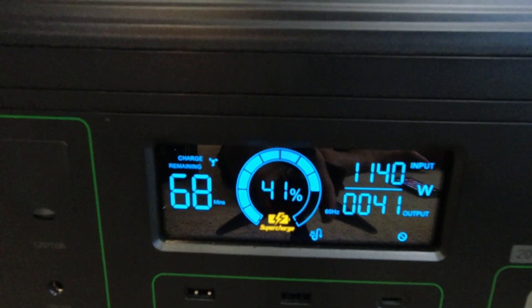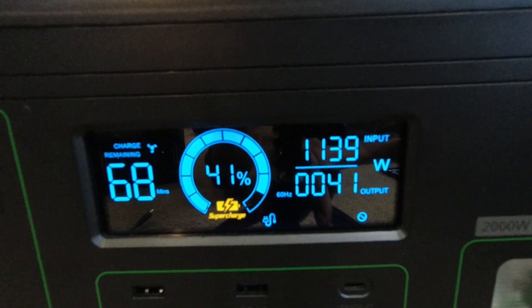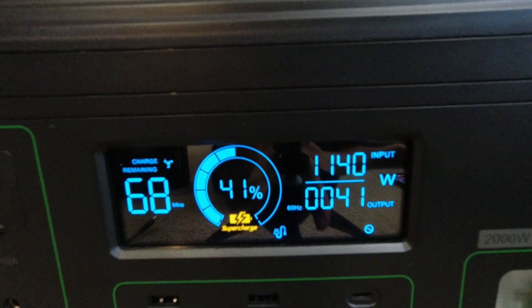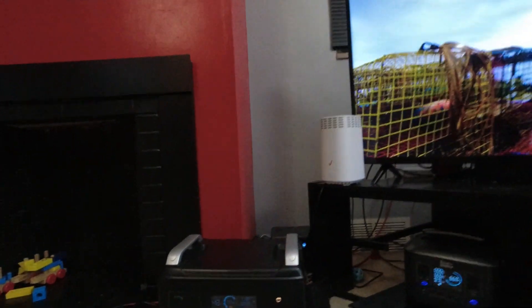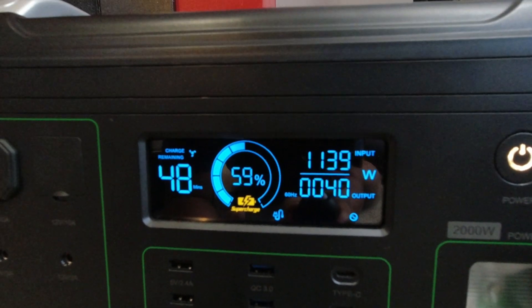We're at about 41% and the load shows 41 watts, though it should be pulling more than that. I'm actually starting to see some light flickering, but I'm not twiddling my thumbs — I'm watching a little Wicked Tuna. We got some light flickering again. It's at 60% with 48 minutes left. So we emerged from this unscathed as it relates to power — but let's try something.